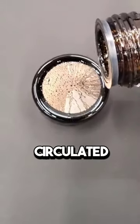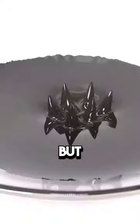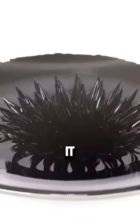Many videos have been circulated of people filming this fluid. It is called Venom Fluid. It looks like a space fluid, but in reality, it is a fluid consisting of a large amount of iron particles. It attaches directly to the magnet. There is no danger when touching it.